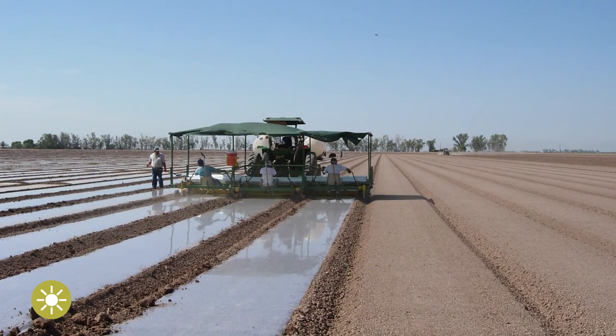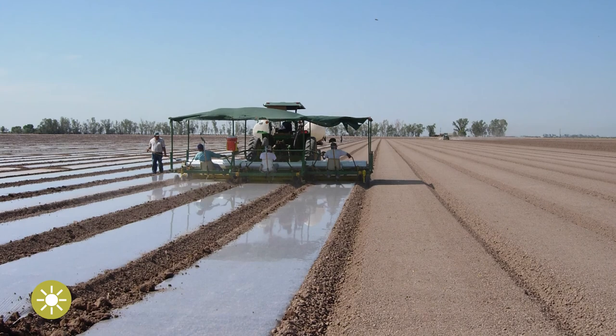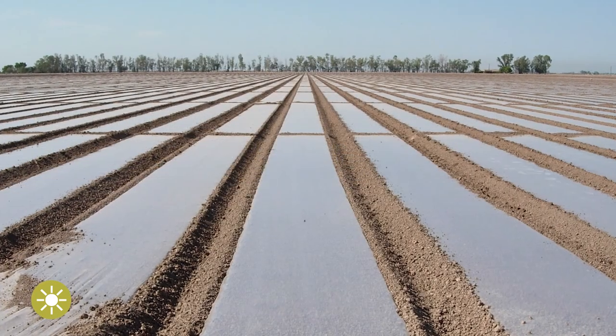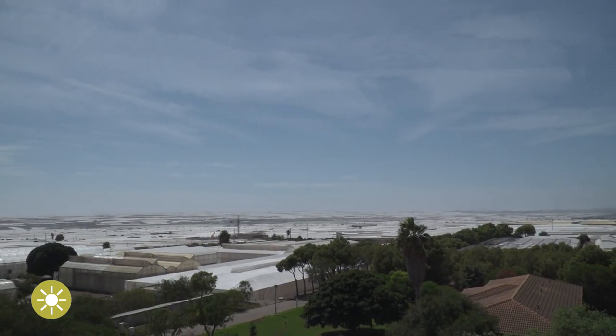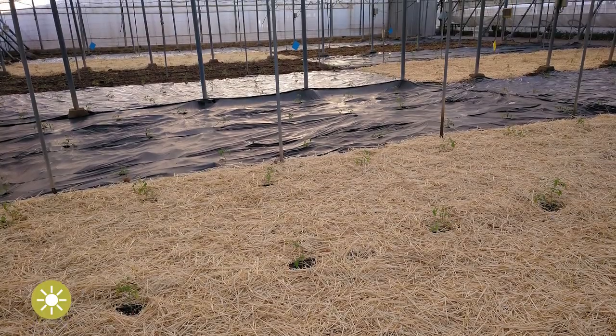These conditions are vital for a successful solarization, and therefore this technique is not useful for all regions in Europe. Solarization can work well in areas with a Mediterranean climate, which means sunny and hot summers, with the period from June to August being the best period for a good solarization.